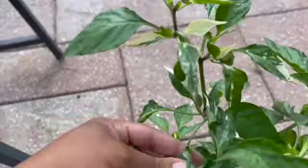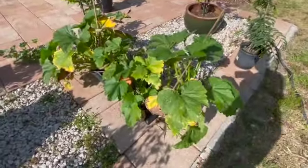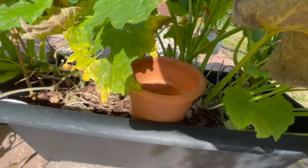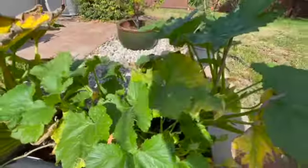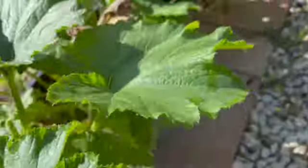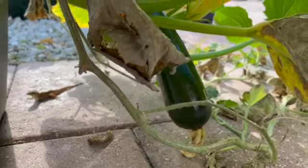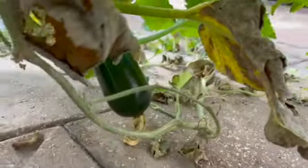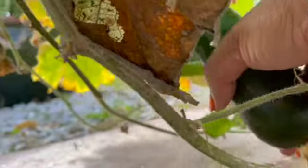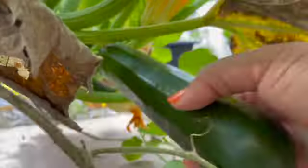Looking down here we have two peppers. This is a sweet banana pepper — I actually got a couple growing. And then this one is called a candy cane pepper. I'm pulling off peppers that are dying because we had a lot of rain. She's got a lot of buds on here, but I'm pulling off the ones that didn't make it — basically pruning without pruning because they're just coming off.